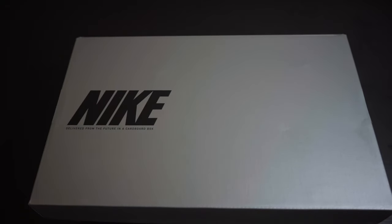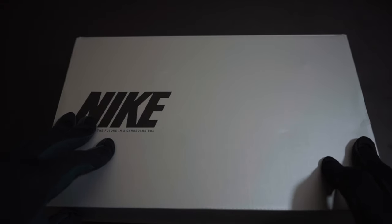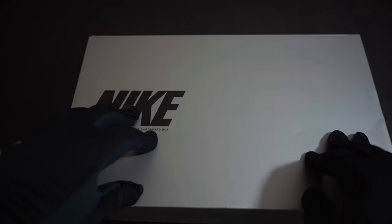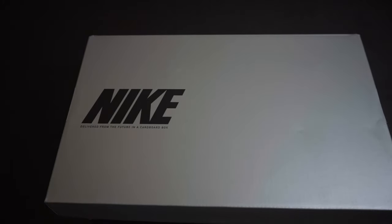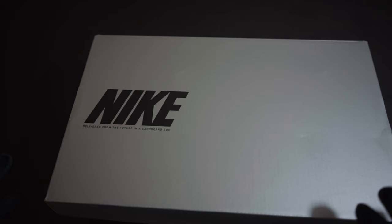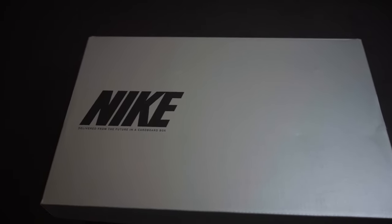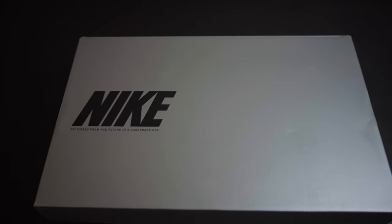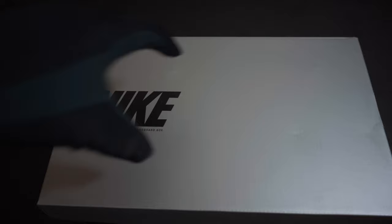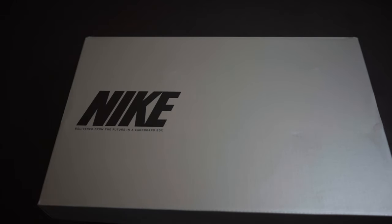Welcome to today's video — this is going to be a POV format. It's a new boot that's been released in some places already, and I was barely able to get my hands on it. I'm going to show you guys and share my initial thoughts. Maybe later I'll do a playtest, but right now I'm just going to tell you what I think by looking at it and seeing if I notice any differences.